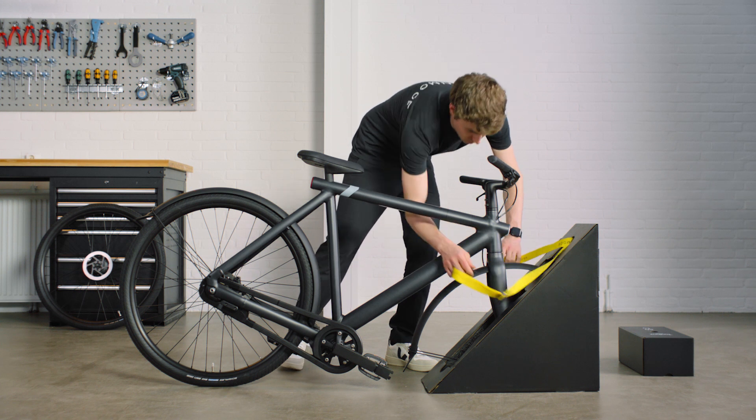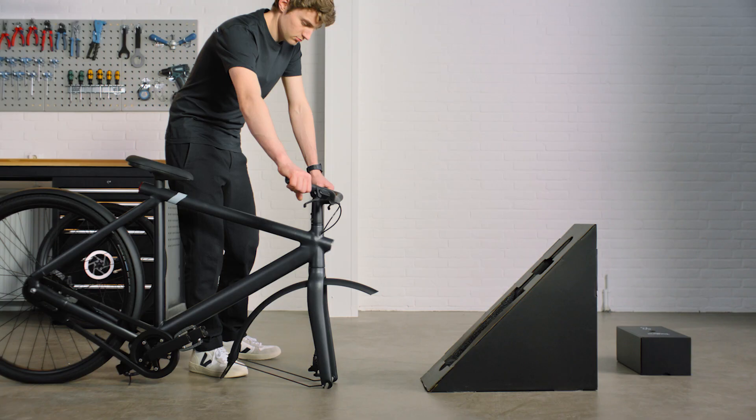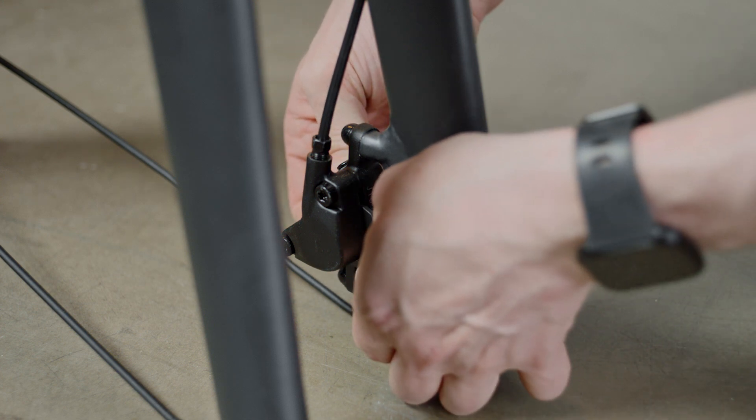Take your bike out of the front wheel stand and place it softly on the floor. Remove the plastic insert from the brake caliper. Make sure you don't squeeze the brake levers while doing this.